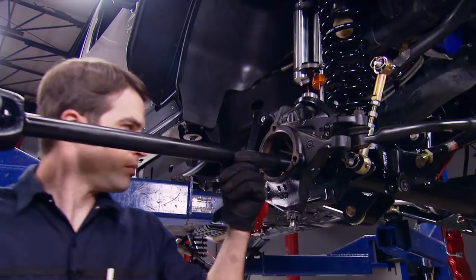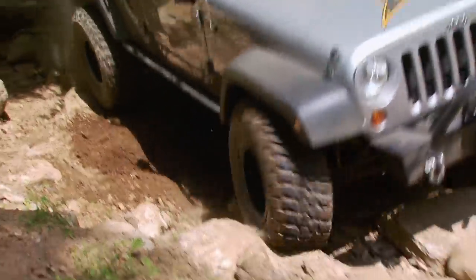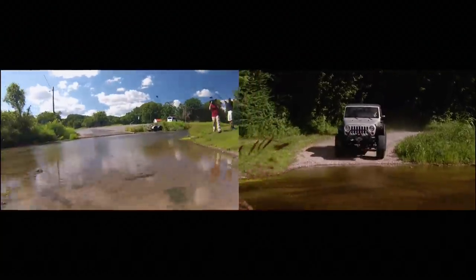Today we're finishing up our JK Wrangler with new axle shafts and locking diffs. Then we're hitting the street and the trails to see how well all our hard work will pay off. It's all today here on Truck Tech.